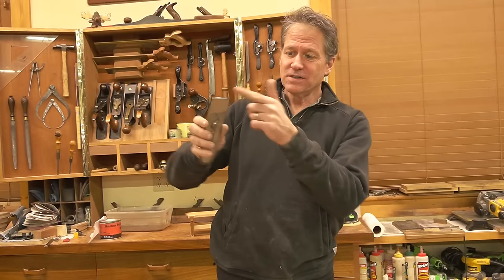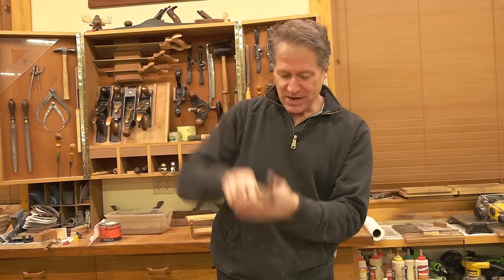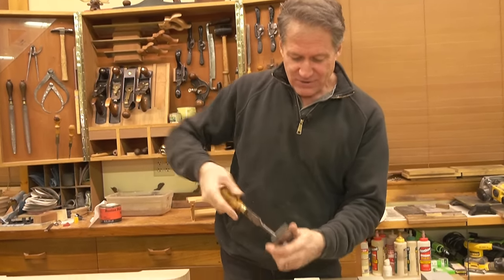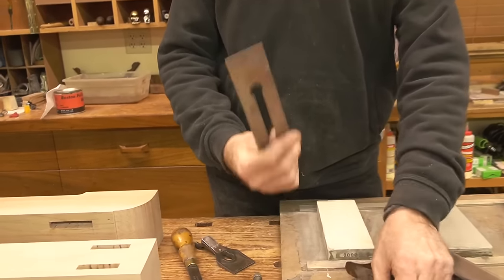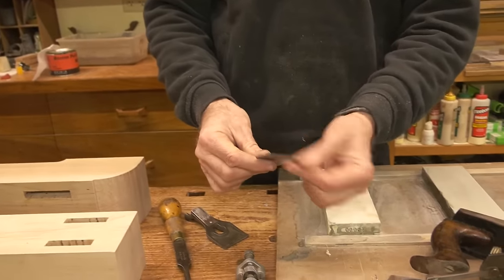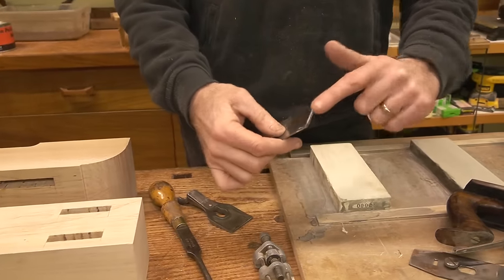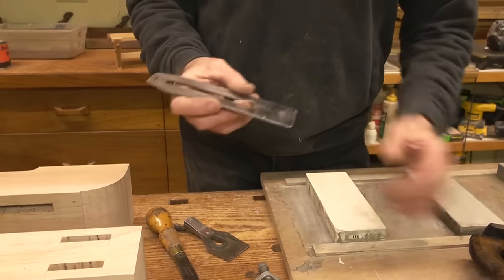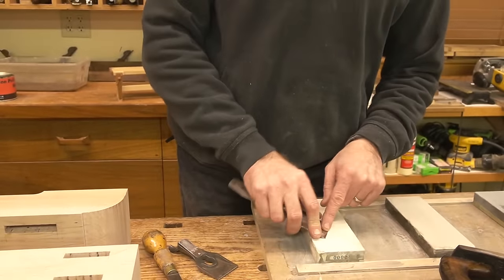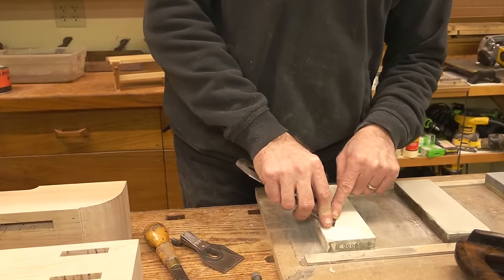The bevel edge is down. This is the chip breaker — I'm just going to take this off so I can get at the plane iron. This is the plane iron, and this is the all-important cutting edge right here. This is a beveled edge.